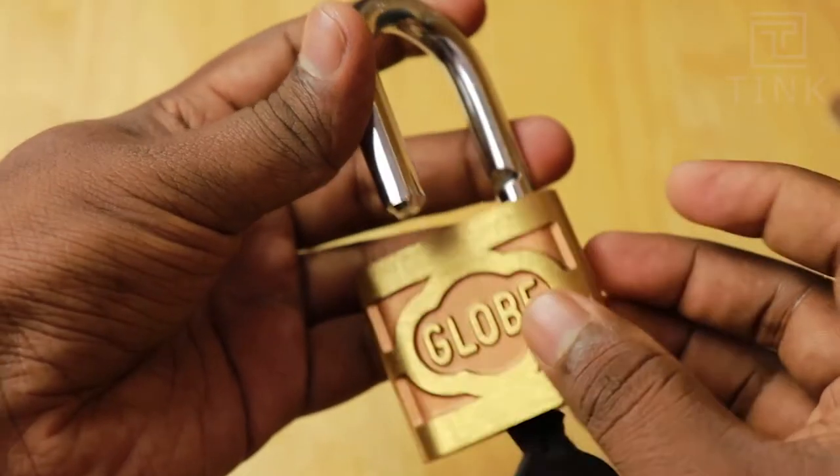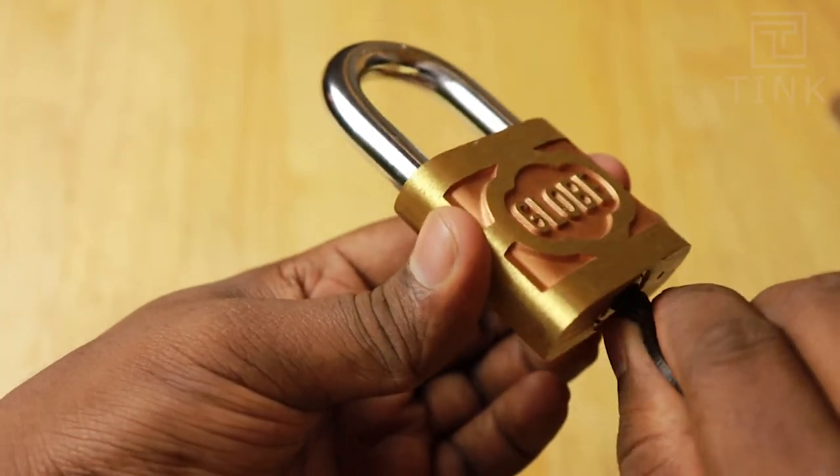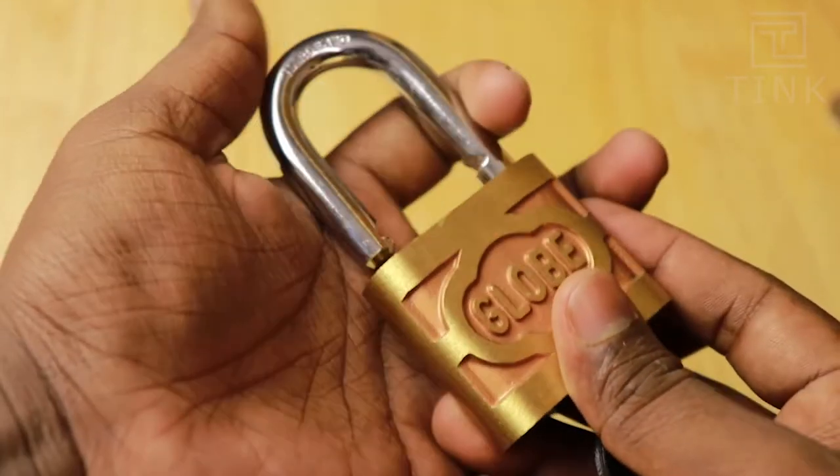I hope you are in as much awe as I am. Wow, that's cool. This works great. The key feels like it can be bent a little, but it still serves the purpose and works perfectly.